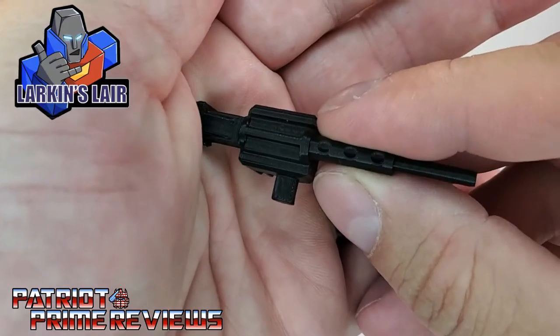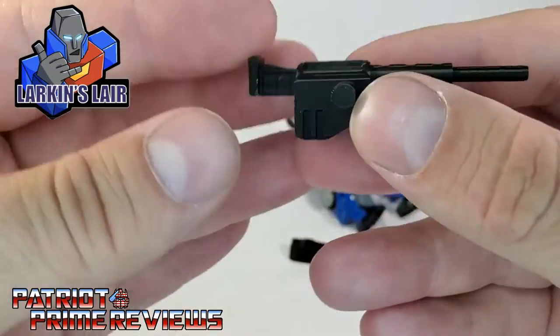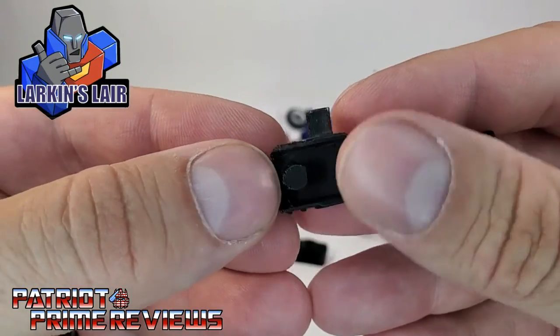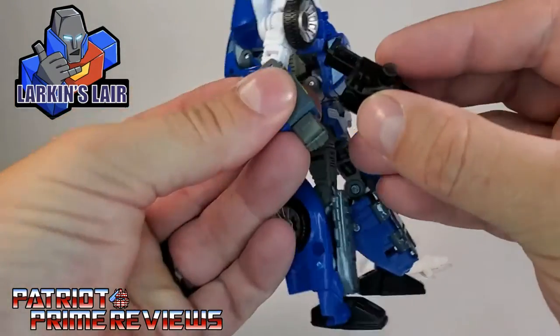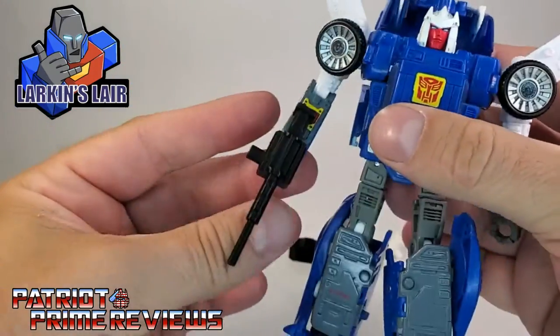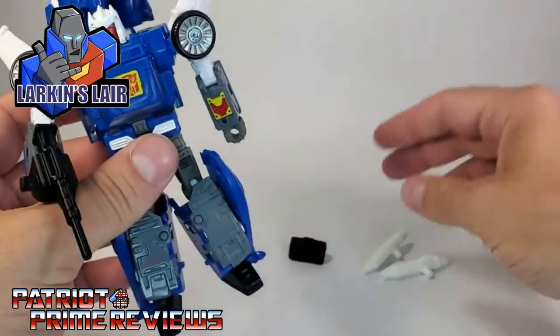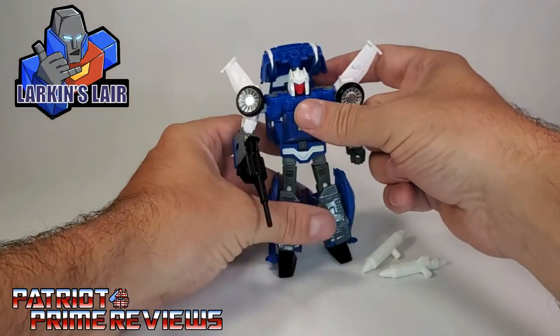I like how you have a couple of options here with the pegs. There's a five millimeter peg on the side and of course the one inside, so you can slide that right over Trax's fist. And yes, that looks a lot better already. Now we've got the launcher and the missiles.